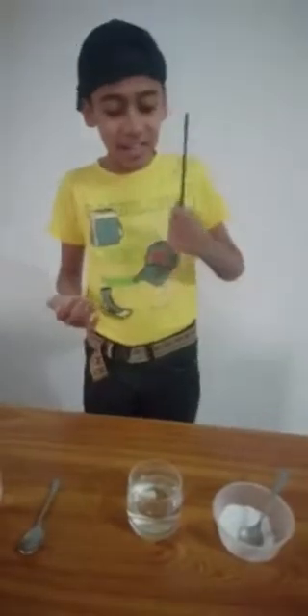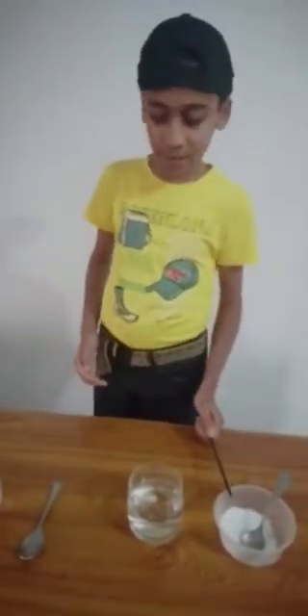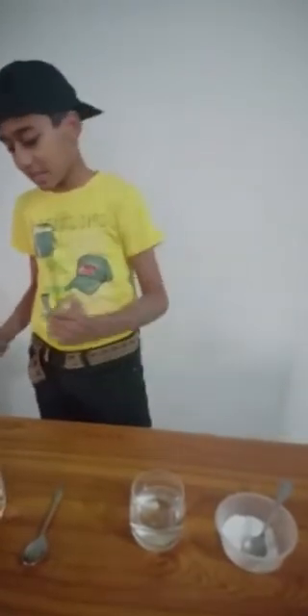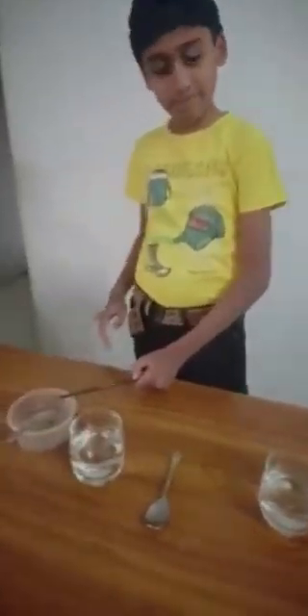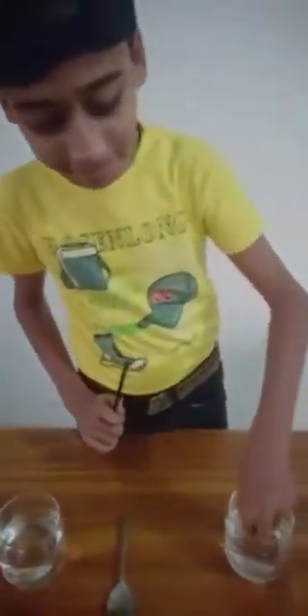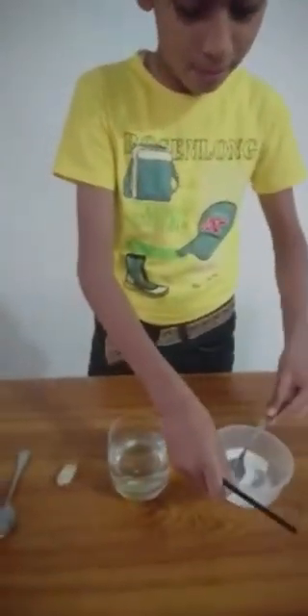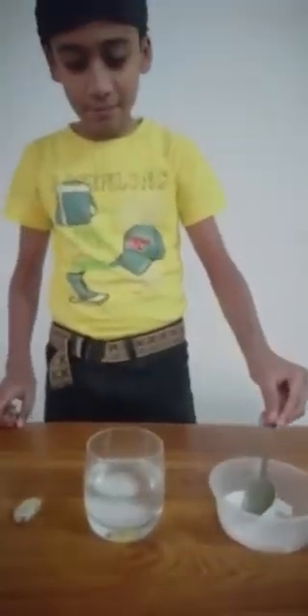The soluble object that I have right here is this salt, and the insoluble is this pepper. Now I am going to show you the salt one first. Take out the raisin. Now I put some salt into the glass.